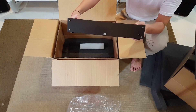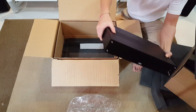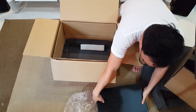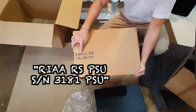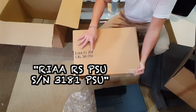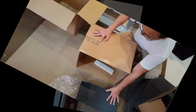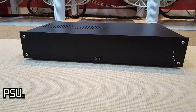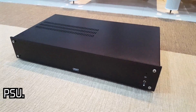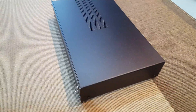This is the power supply unit. R-I-A-A-R-S-P-S-U. This is from the model.